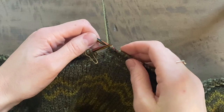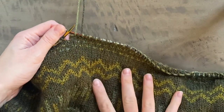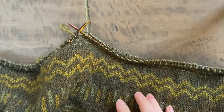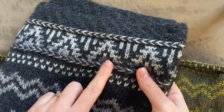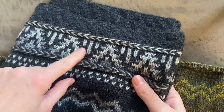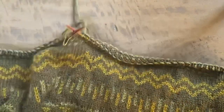Hi everyone, this is a tutorial for working a Latvian braid. I'm working another sample of my Lost City jumper and I've reached the bottom of the body, where there is a Latvian braid worked on either side of the final colourwork section before you get to the ribbing. So that's the bit that I'm working right now.